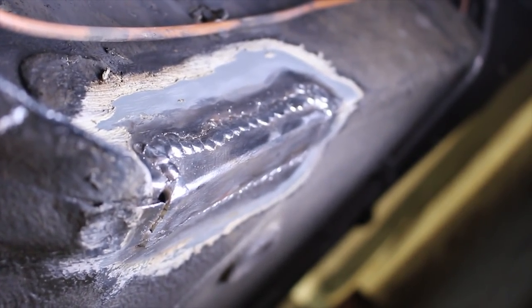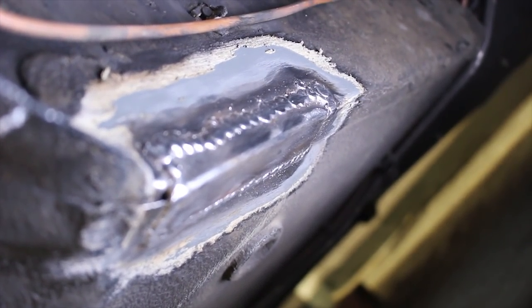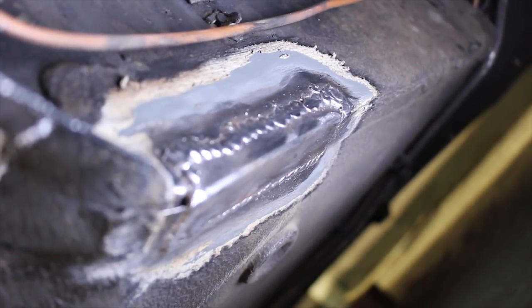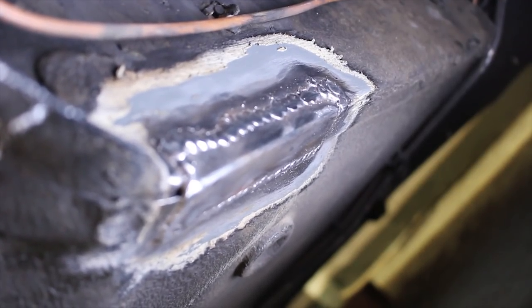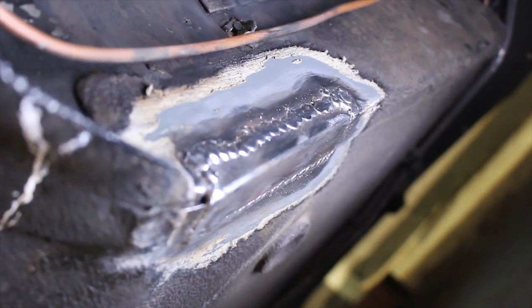I also try and make sure that I weld from the underside as well. And then as soon as you've done it you really need to get some paint on it, because within a week or two even in a garage it will all start to rust up and you'll have surface rust on it — and that's really not what you want after you've just replaced all the rust with fresh metal.